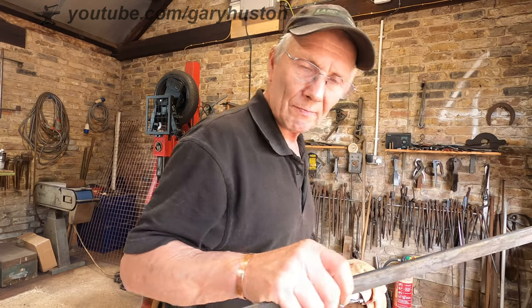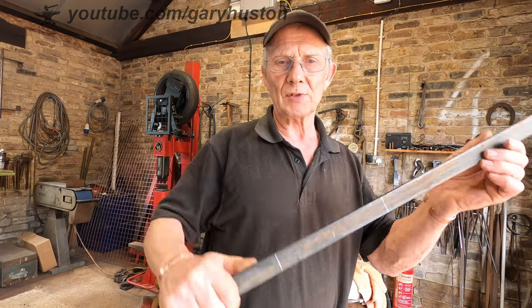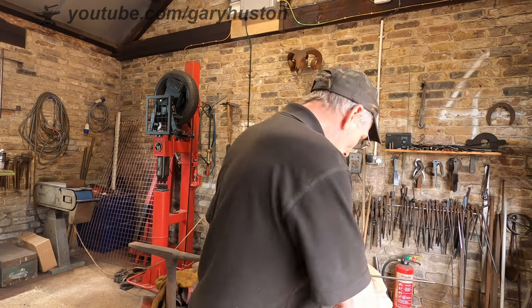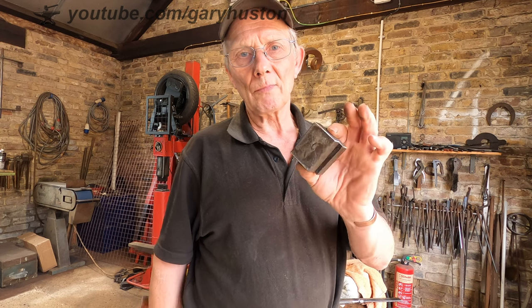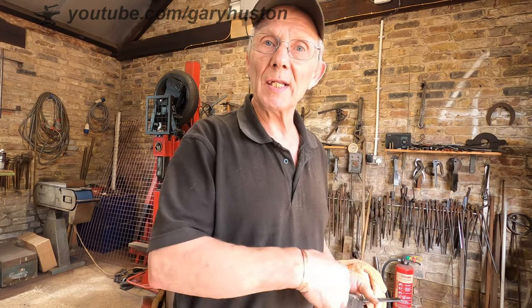The other thing you're going to need is something for a handle. I'm just going to use a bit of — this is inch and 3/16th I think. A couple of blocks. Doesn't matter really what they are, just to whack it into. So let's start off by making the handle.